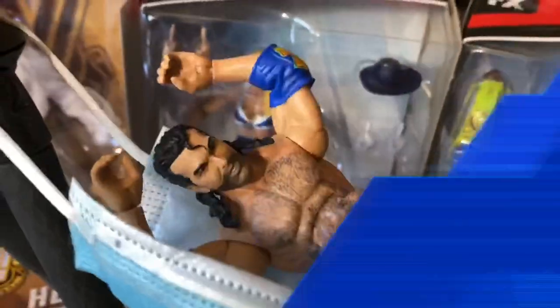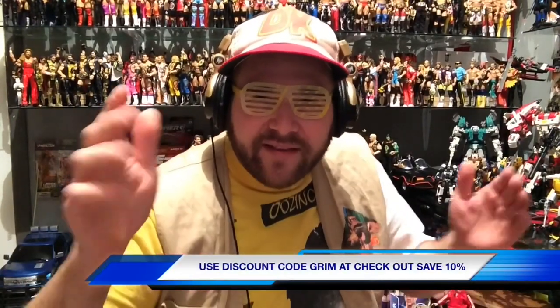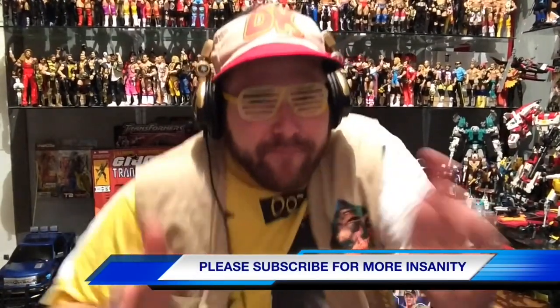Thank you for watching our show and welcome to Team Nailed It. Don't forget to check out our website, GrimsToySHow.com. Buy all your wrestling figures at WrestlingFigures.com. Use discount code GRIM at checkout to save 10% — there's a link in the description. Please like this video, leave a comment, and subscribe. Nailed It!